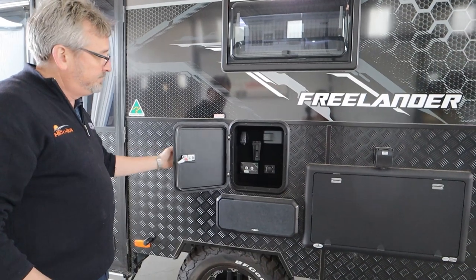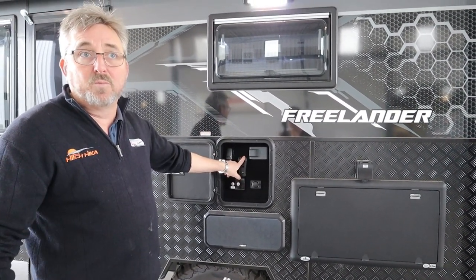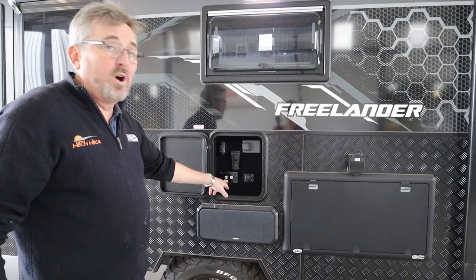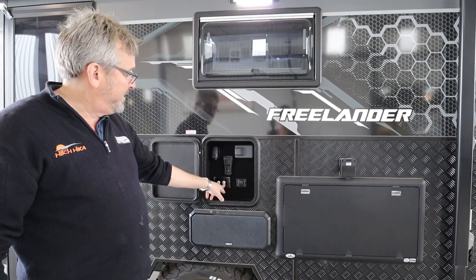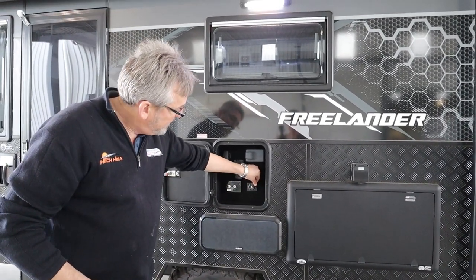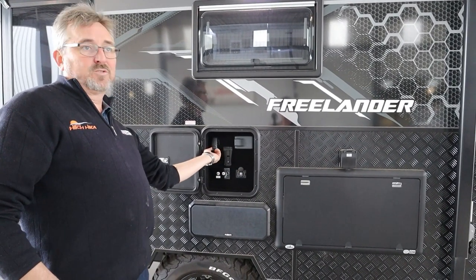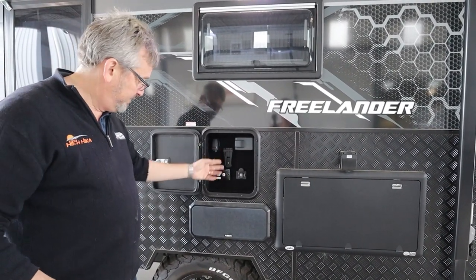Your entertainment cupboard - you can bring your TV out and slot it into the bracket and watch the footy outside. Wine Guard is your rooftop antenna. That one is if you are on the external antenna input. You've got USB power to charge your phone. You've got a 12-volt socket to plug your TV into.